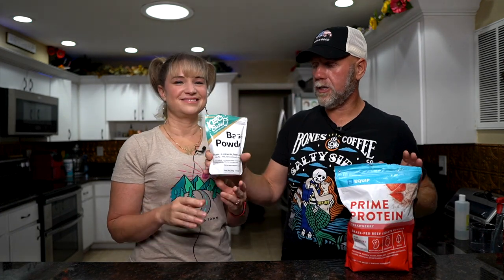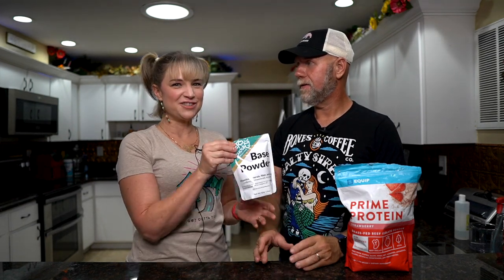Chris over at Keto Chow has this product called the base powder. What is this? This is all of the electrolytes, the vitamins, the nutrients that are in Keto Chow. So if you took a bag of milk protein isolate and took the vitamins out, you'd have a protein powder with no vitamins. Add this in and voila, you have Keto Chow. Does this mean that Chris is the ace of base? He is the ace of base, folks. It's official.